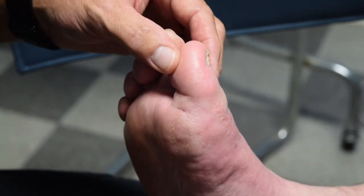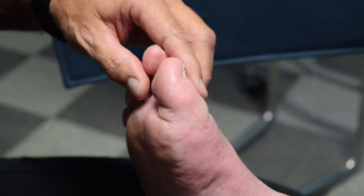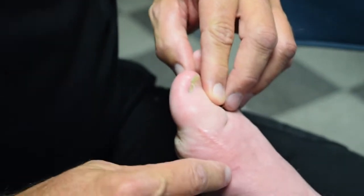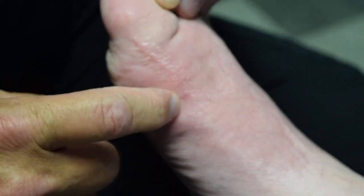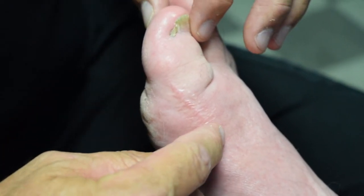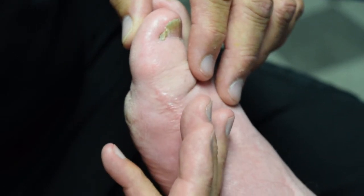To correct this and keep it very non-complicated, we made a small percutaneous incision right here. We did this under fluoroscopy and made an angled cut in the bone to lift this bone up.